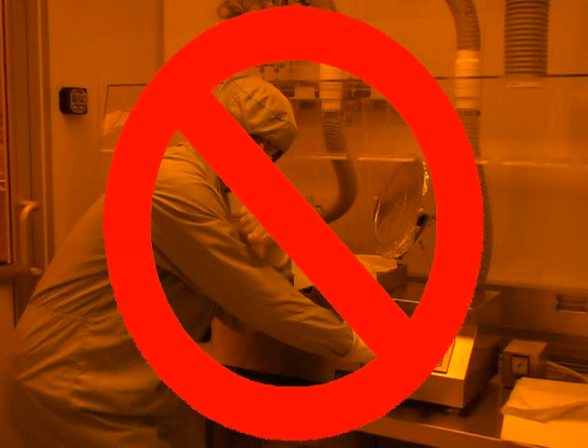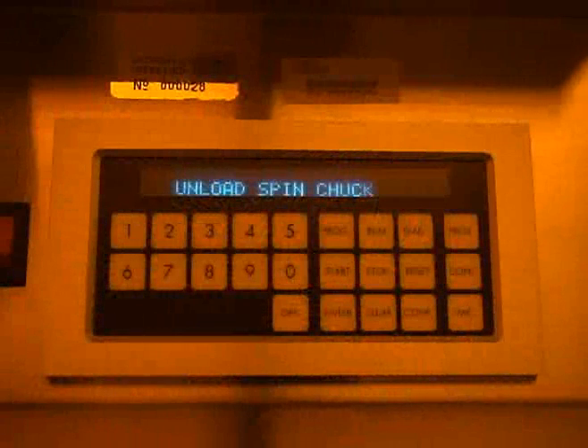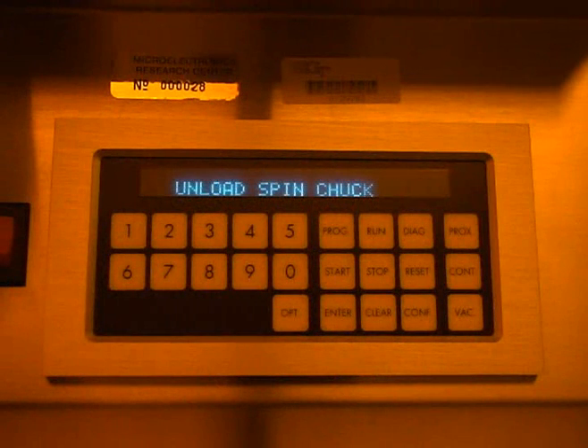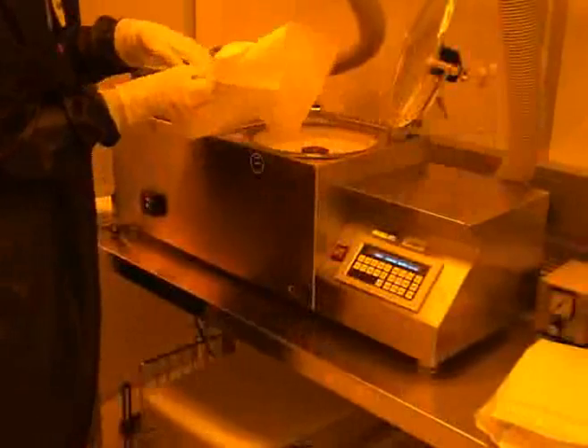If you do happen to get photoresist on you, an MRC staff member should be contacted immediately. Once the program has been completed, a message to remove the substrate will appear on the spin controller. Lift the spinner lid and remove your wafer from the chuck. The display should then read ready, press start. Once you are finished using the spinner, you should dispose of the tex wipes into a ventilated trash receptacle.